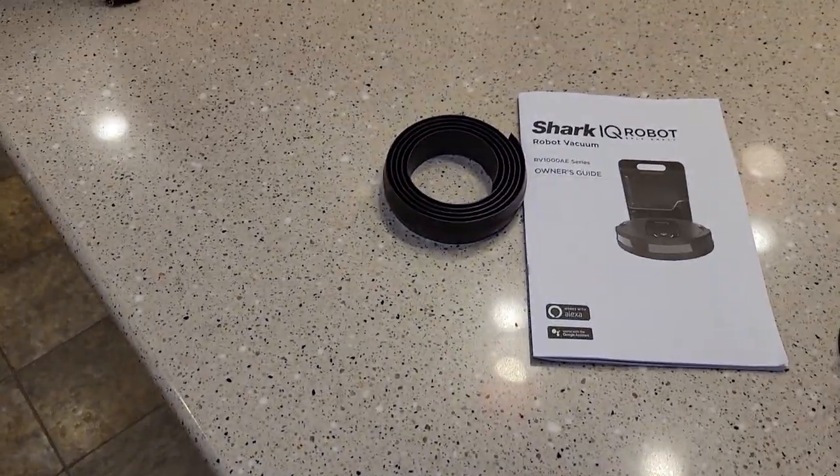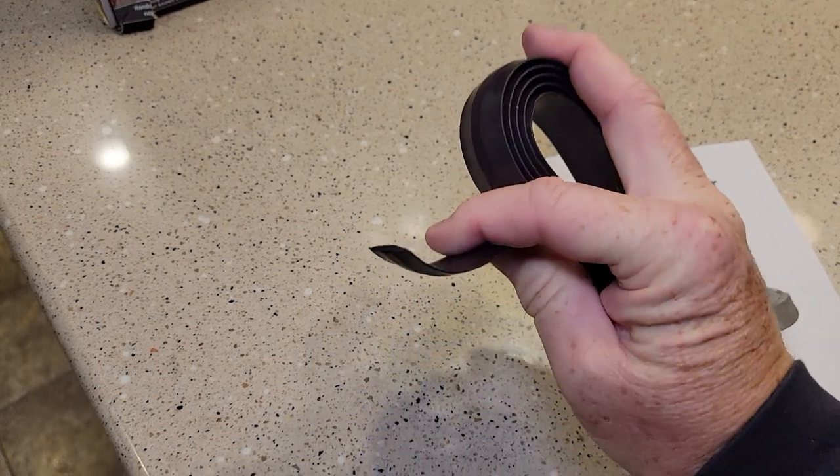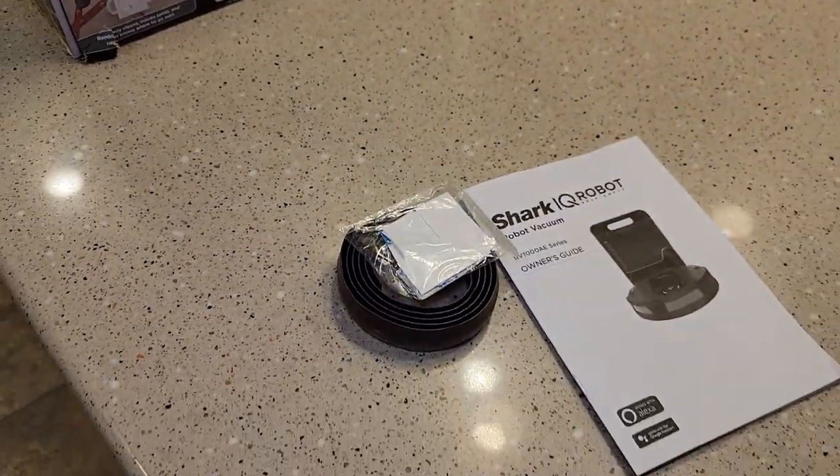It doesn't come with very much. The first thing I did was order another roll of this barrier strip. It comes with two-sided tape, which you might actually need — I have found it moves a little bit.